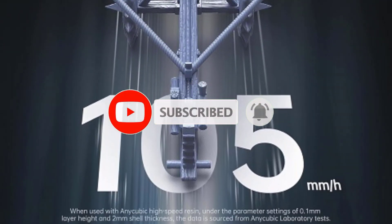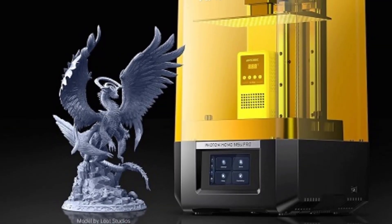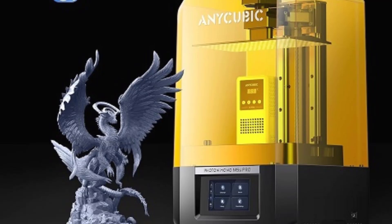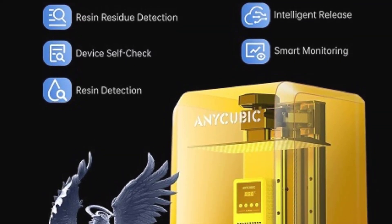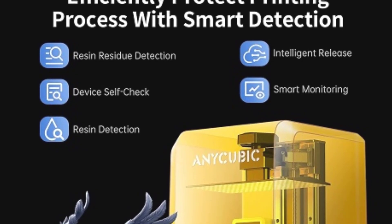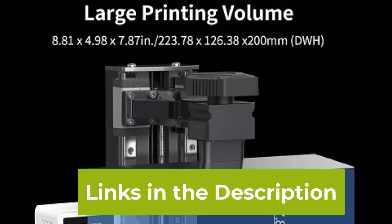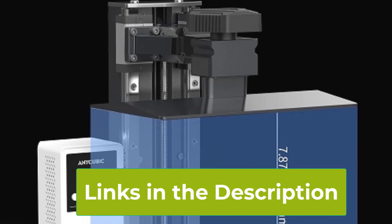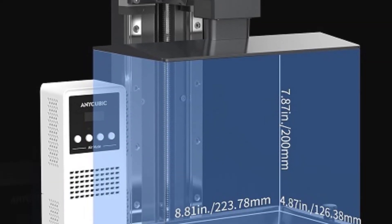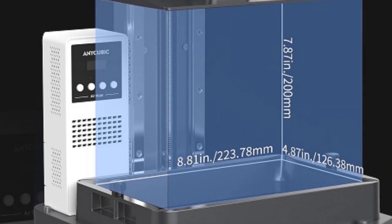With a large printing size of 8.81 x 4.98 x 7.87 inches, the M5S Pro allows for the creation of sizable models in a single print session. Whether you're working on detailed miniatures or larger prototypes, this printer offers the versatility and precision required. Overall, the Anycubic Photon Mono M5S Pro combines advanced technology with user-friendly features, making it an excellent choice for anyone looking to produce high-quality resin prints quickly and efficiently.